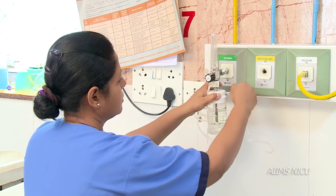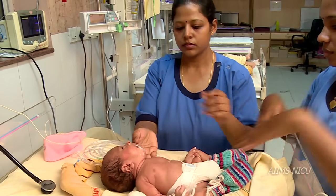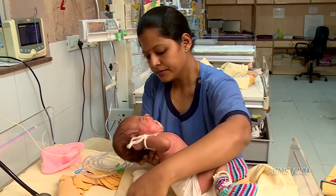Let's first learn oxygen administration by hood. Position the newborn's head in the midline and keep it in a slightly extended position by placing a shoulder roll if required.